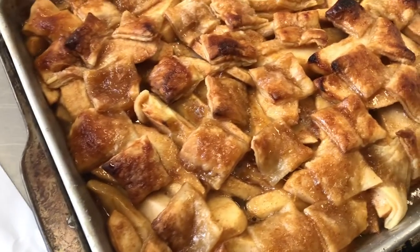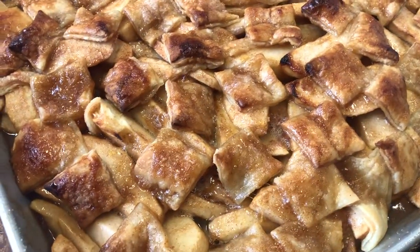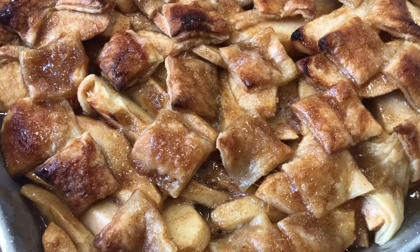I certainly hope you will enjoy this — it was lots of fun to make and I'm sure we're going to enjoy eating it too. Take care everybody, bye!